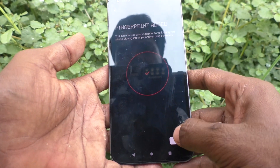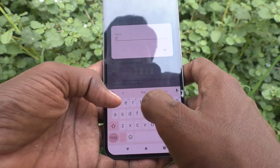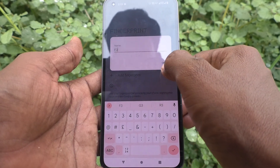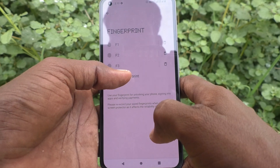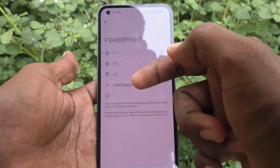Yes, it's done! Click on Done. I rename it as F3. Similarly, you can add more fingerprints — I think you can add up to five fingerprints. Three are added so far.